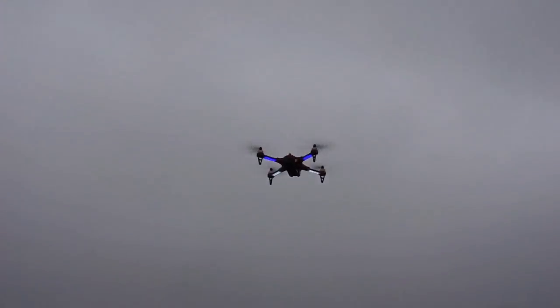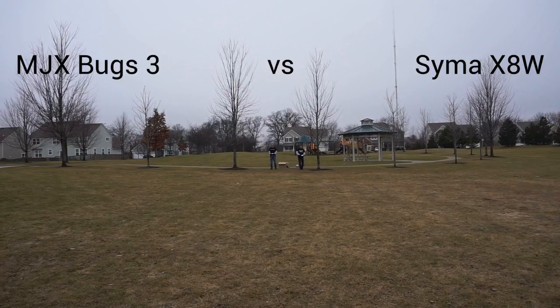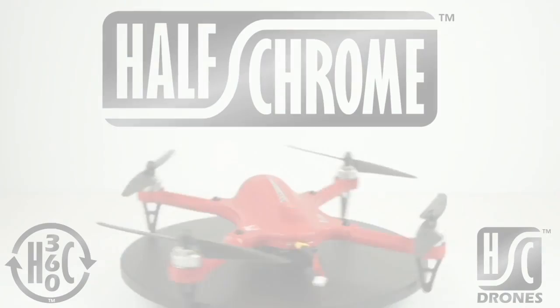Let's bring it in for landing and test it against a brush motor drone — the Syma X8W. A lot of people have these; they're comparable drones. The Bugs on the left just blows it out of the water. We have to slow it down for you so you can actually see it go by — the Bugs, and then the Syma. Not even close.